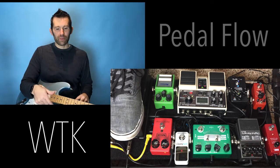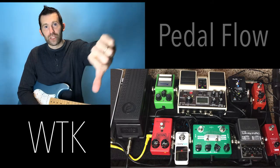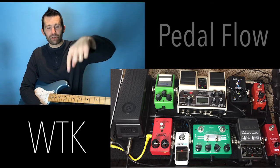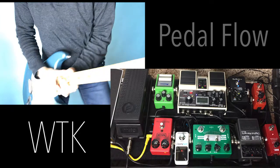I'll show you how to set that up in another video. Give me a thumbs up, like the video, and check the description — I'll have all my pedals listed out for this pedal board. God bless you guys.